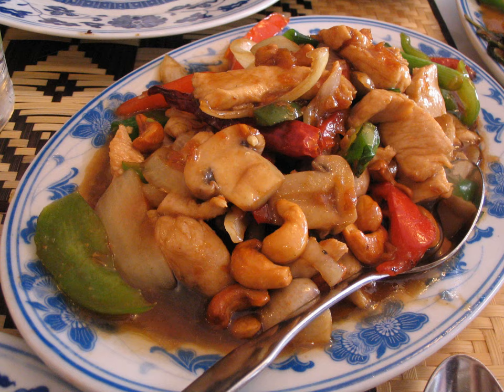Cashew chicken, or Yao Guo Ji Ding, is a simple Chinese-American dish that combines chicken — usually stir-fried but occasionally deep-fried, depending on the variation — with cashews and either a light brown garlic sauce or a thick sauce made from chicken stock, soy sauce, and oyster sauce.